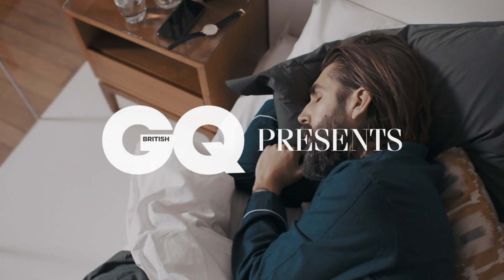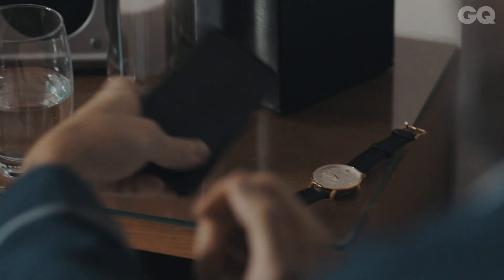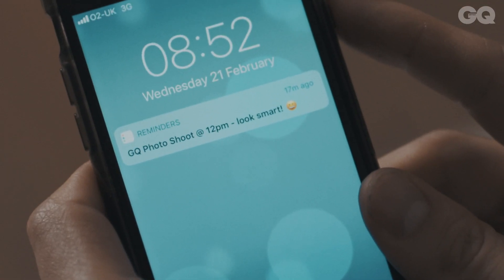With a beard you have double the hair to worry about, so it's only natural that you'd want to touch up any stray greys and just freshen the look up, because beards can look quite scraggly if they're not looked after properly.